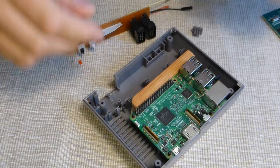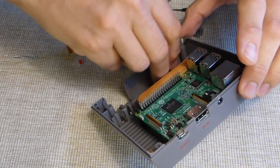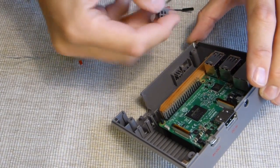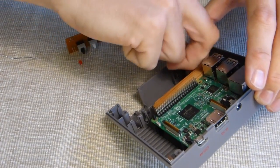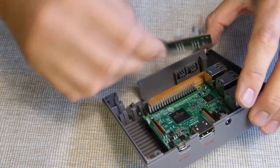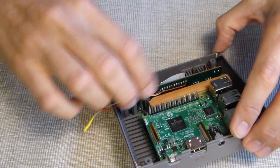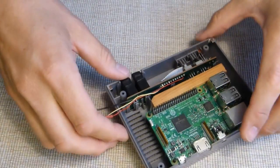Now I will fit the board back into the case. You need to add the buttons first, or you won't be able to get them in the case later. Start with the buttons, then place the board, making sure the LED goes into the LED slot in the front and that the connectors fit. That's it — really simple.